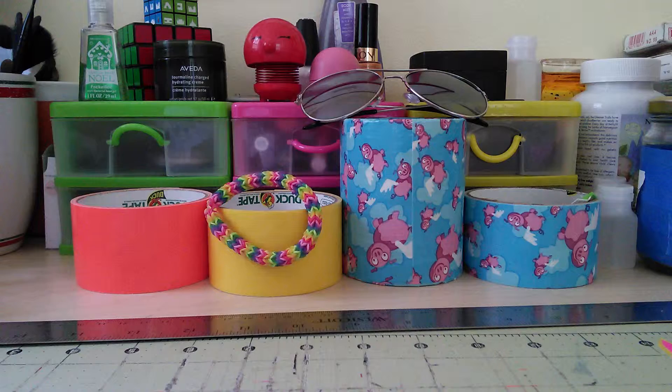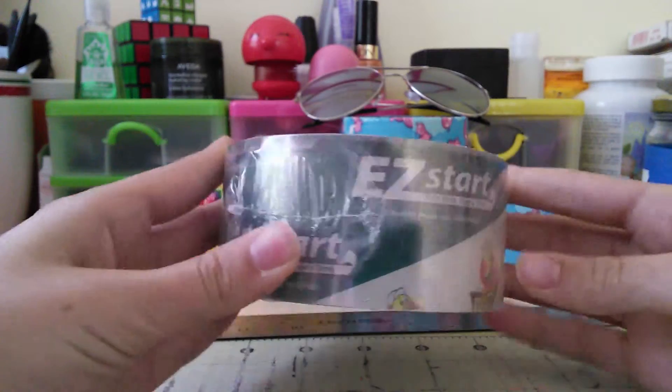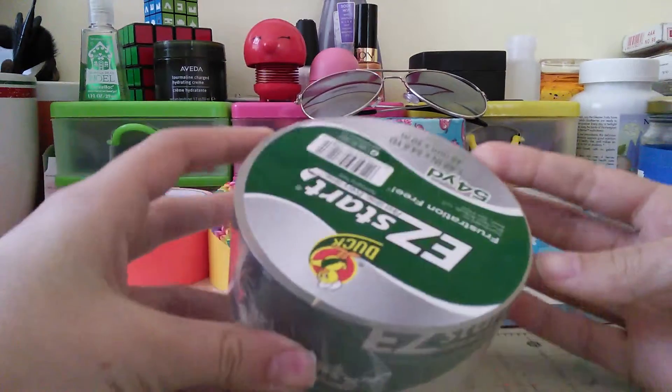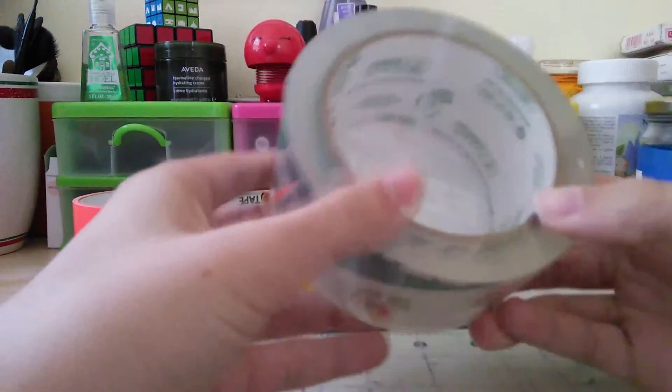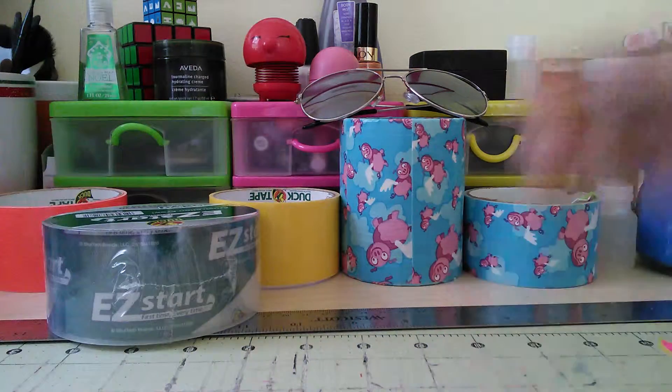Sorry for any rustling sound. So first thing is this packaging tape. I needed some legit packaging tape so I got some legit packaging tape. So that's one thing I got.